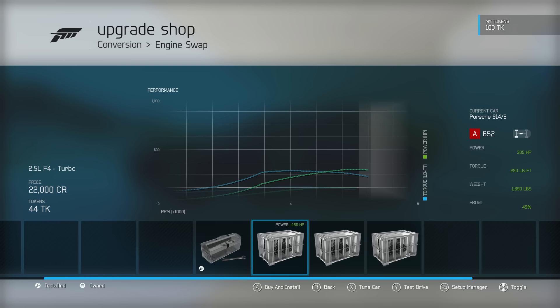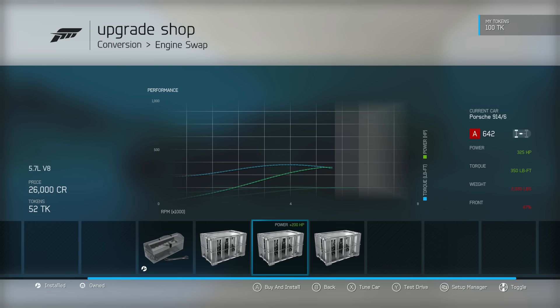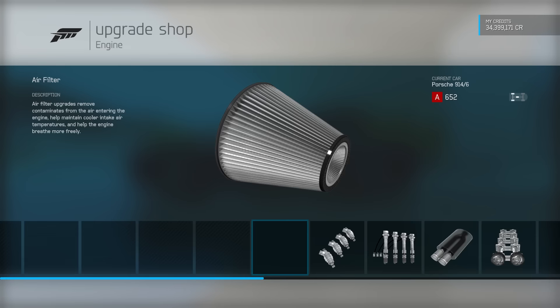We have the 2.5L flat 4, we have the 5.7L V8, or the 3L flat 6. The V8 is always tempting — always like to put V8s into cars, plenty of torque and power. They do all keep the car in A-Class, which is helpful. I'm kind of tempted by the flat 4 turbo though. I have tended not to use this engine a huge amount and it is the lightest — lighter than the car's standard engine. Turbo lag is not ideal for autocross, but we're not at quite low enough speeds for that to really be a problem. So I think we're going to go with the lightest of the engines — the 2.5L flat 4 — and hopefully that will do the trick.